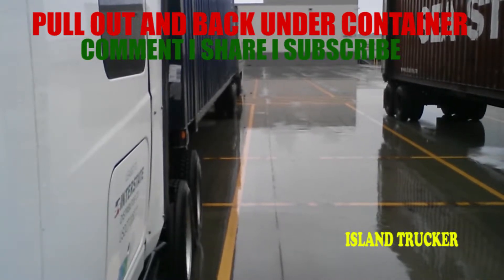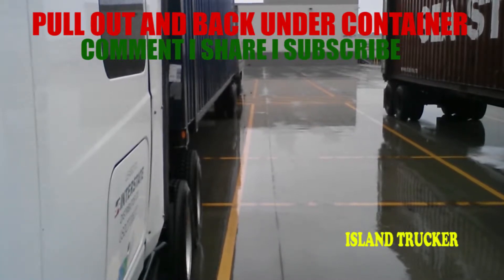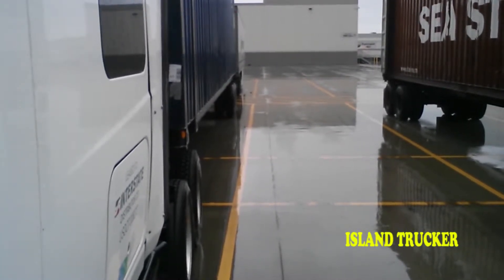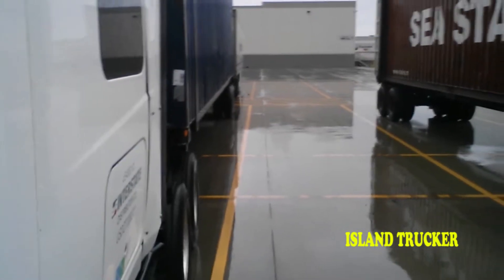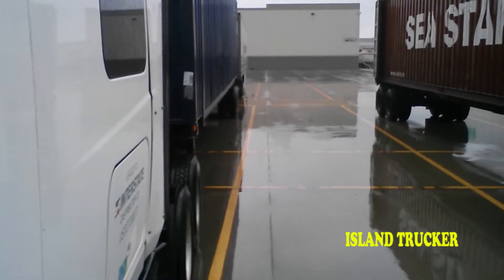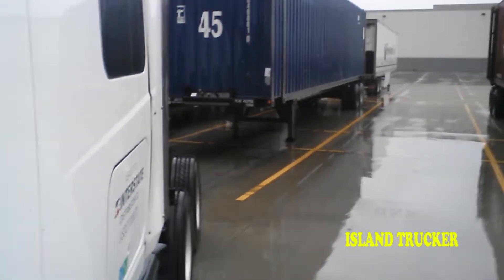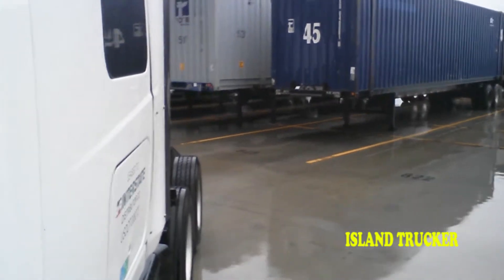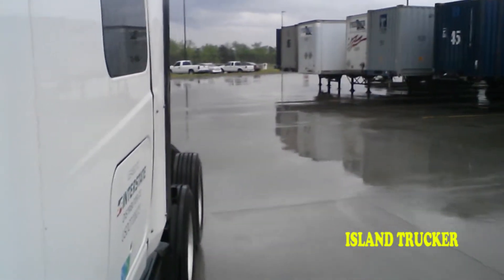Island Trucker here — don't forget to subscribe, share, comment, and leave your messages below. In this video, we're going to be pulling out from underneath this container. When you pull out, always make sure you lower your landing gear and disconnect your air lines.